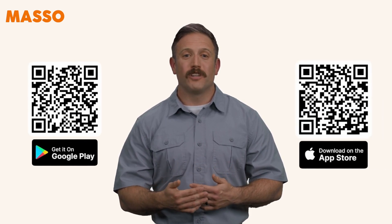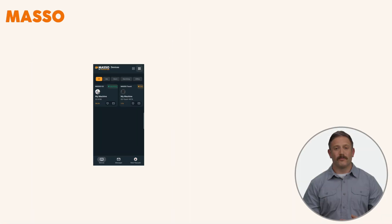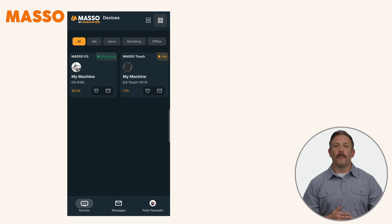Download the My Workshop Pro app from Google Play or the Apple App Store. Log in using your My Workshop email and password, and start monitoring your Maso from anywhere. The first screen you'll see in the My Workshop Pro app is the Devices page, showing all your Maso controllers in real-time.